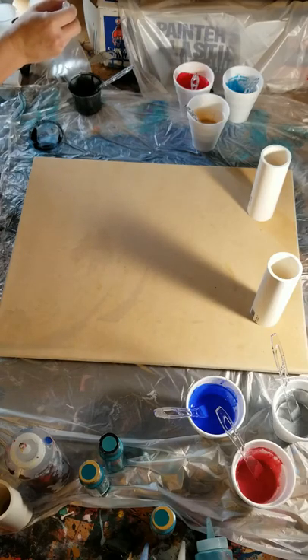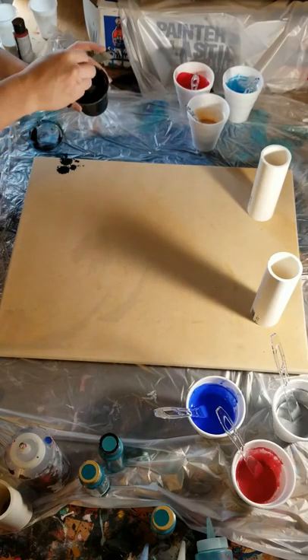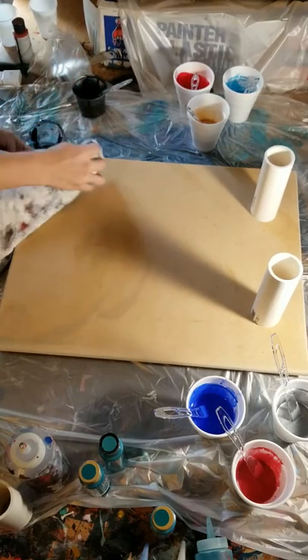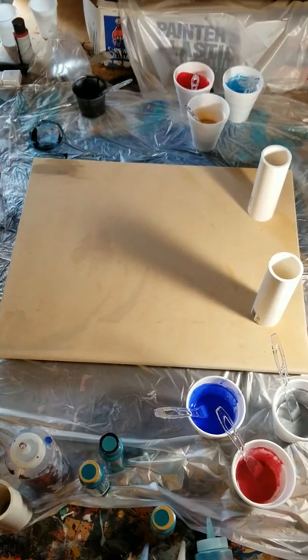Just a couple of drops in the black because I can't remember if it's in there or not. This is a leftover black from a couple, three, four days ago. It's a 16 by 25 eighths inch MDF — routed down, sanded with 150 and 220.